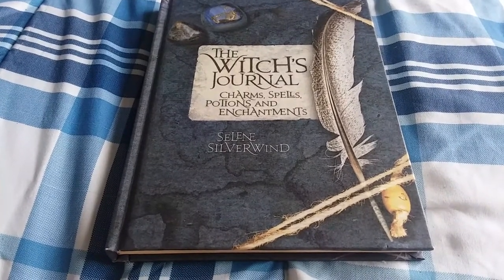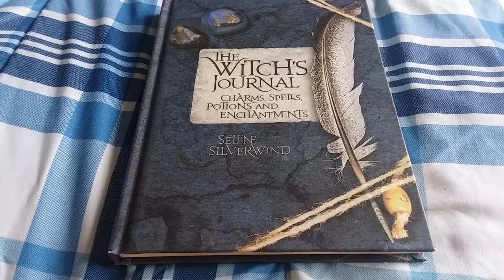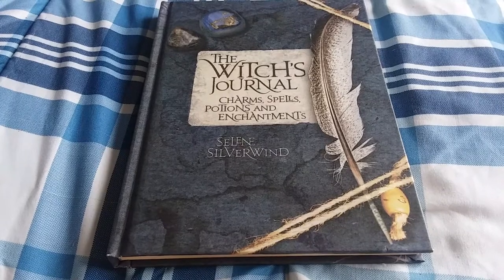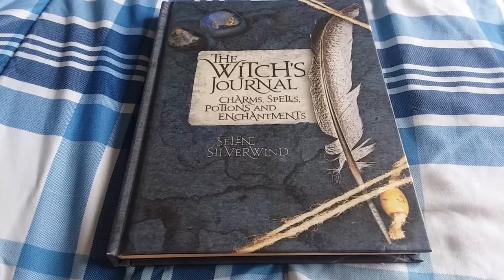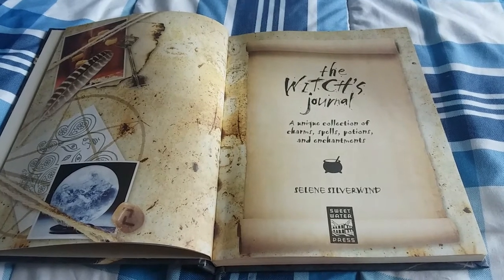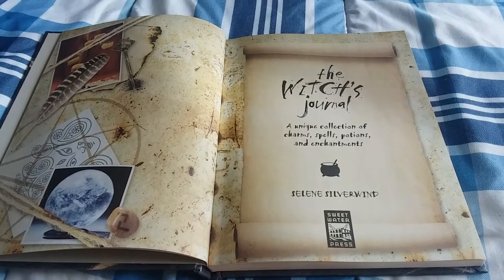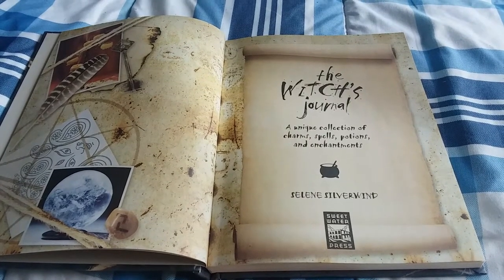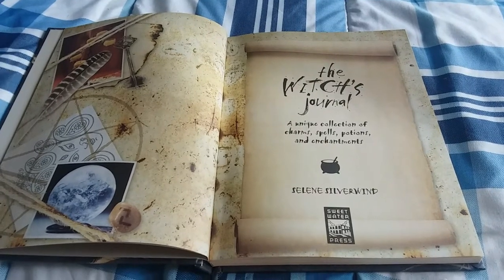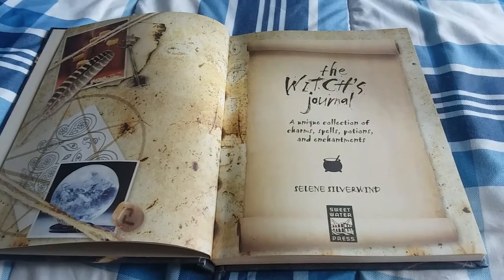It's called The Witch's Journal: Charms, Spells, Potions, and Enchantments by Selene Silverwind. Isn't it pretty? It's a hardback book. And the inside is just amazing. It's full color and it's beautiful. It looks like an actual journal that one would make when they had started learning about the craft. I really like the style, and it's just really beautiful.